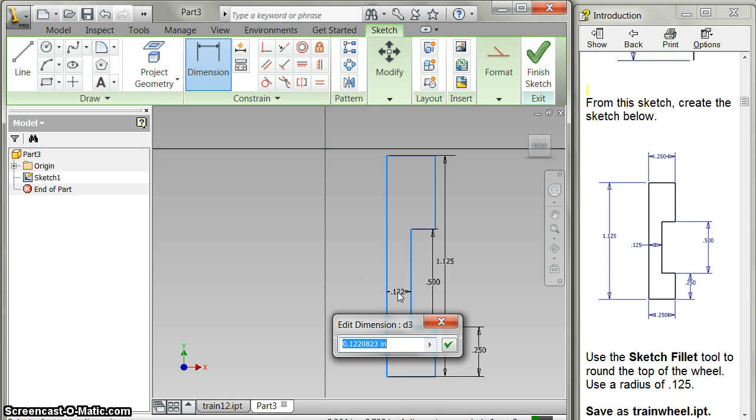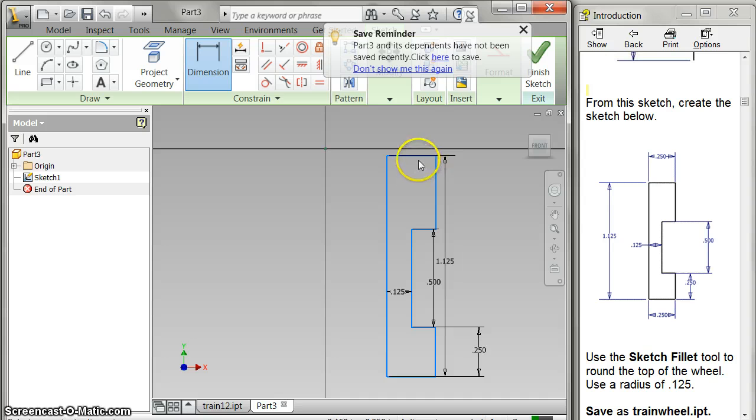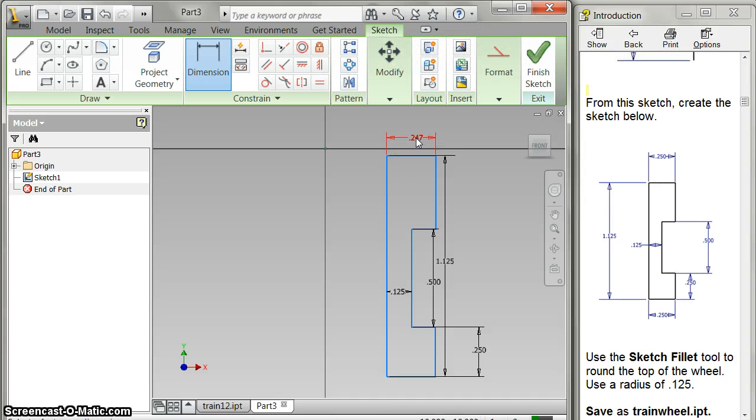This is 0.125 and 0.25. This overall dimension was a little small — 0.25. I'm going to do this one too. Okay, I believe I've got everything lined up now, and that would be it.